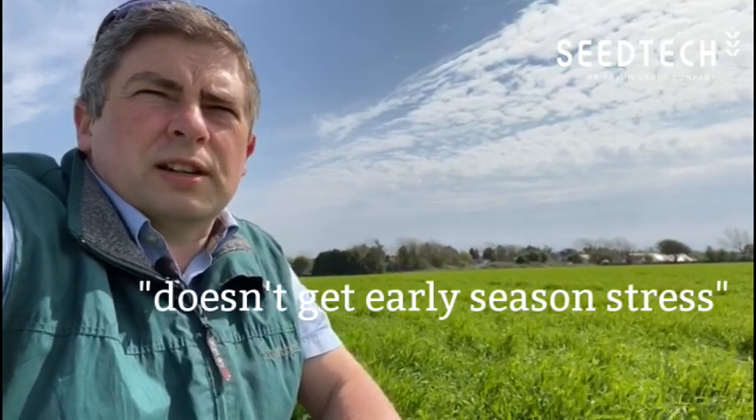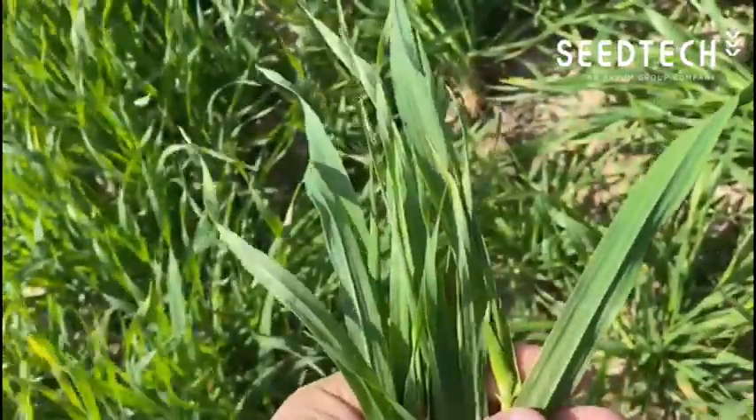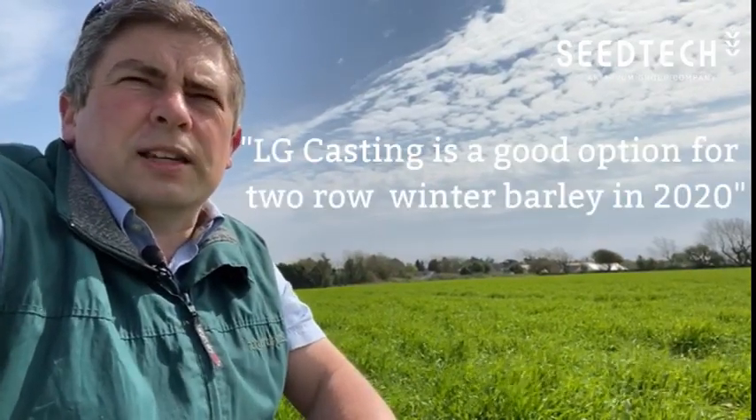One of the things we notice with Casting is that it doesn't get a whole lot of stresses earlier on in the season, and we know from the life cycle of Ramularia that stresses earlier on in the life cycle of the plant induce Ramularia symptoms to come out more later on. So LG Casting is a very good option for sowing two-row winter barley in 2020.